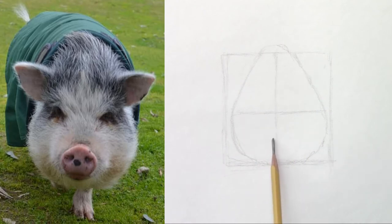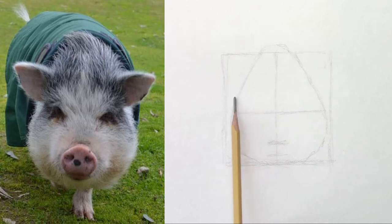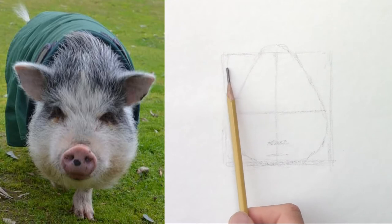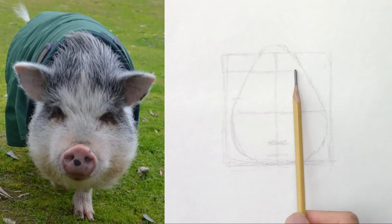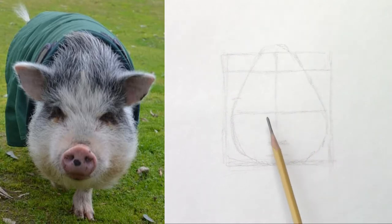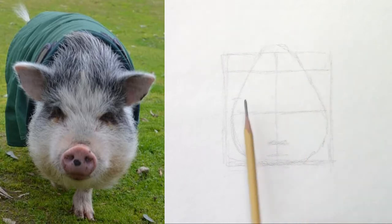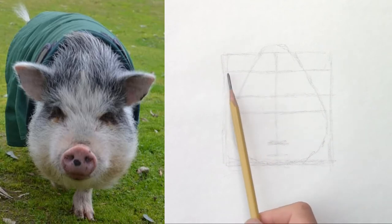The nostrils — it's about halfway, maybe less, between the eye line and the chin. Now the ears: the top of the ears is below, and they take about maybe one-third. You have one-third and two-thirds. So those would be the lines for the ears.